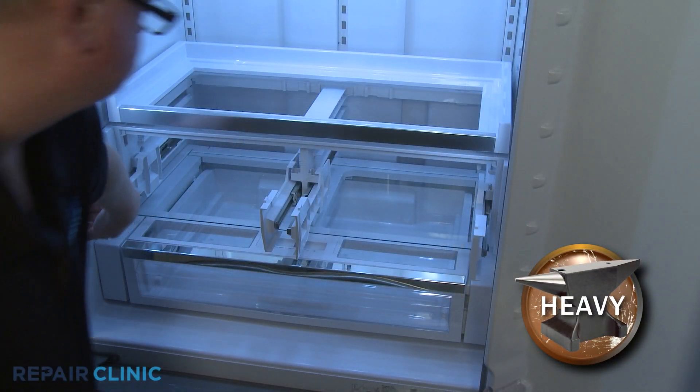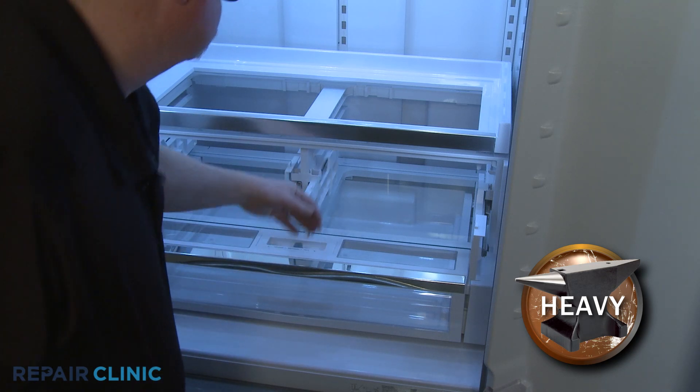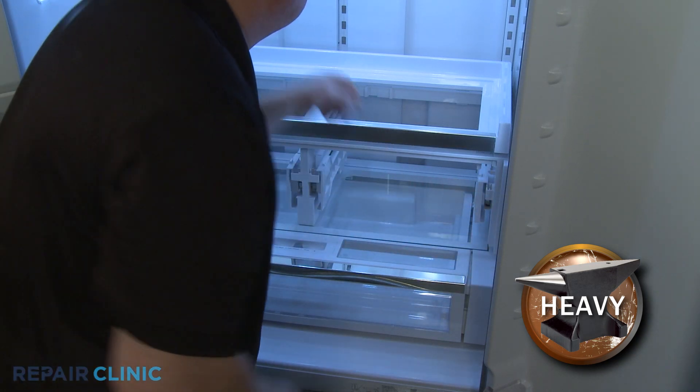You can now lift up the entire platter shelf and crisper cover assembly and pull forward to remove.